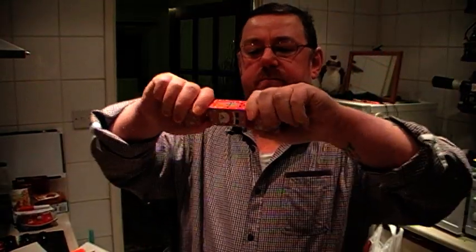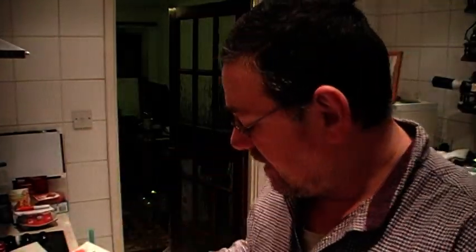Here we go. Wow, that is loud! I should have done that close to the camera, but I think you got the idea how loud that was.